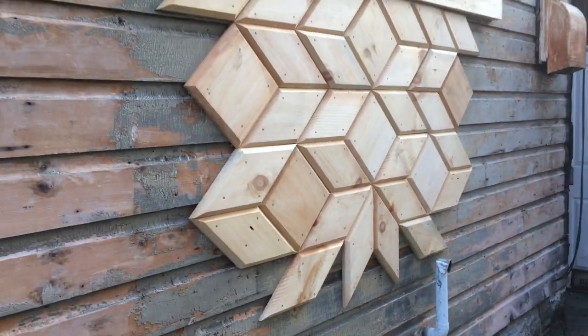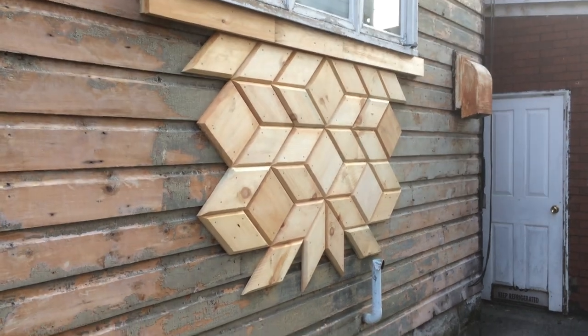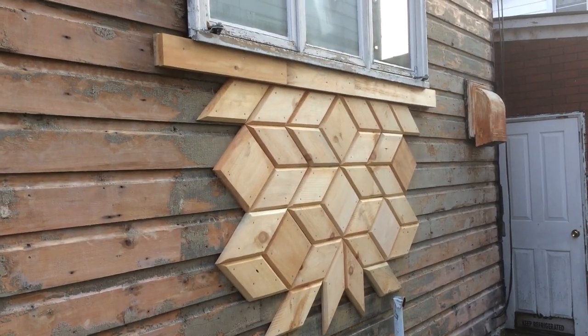Overall, it looks much better than having that pipe coming over our design. I just think it looks better in general, even if we didn't have to do the design there.